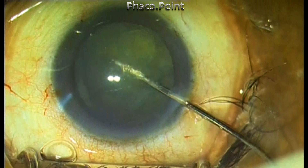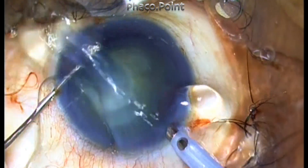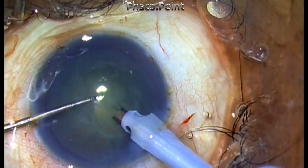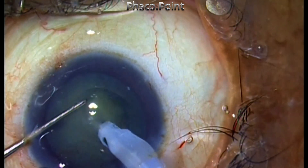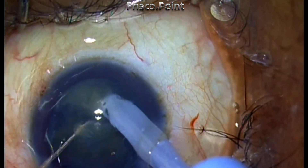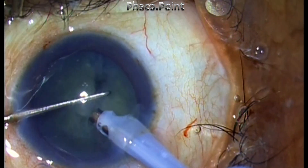The problems you need to bear in mind while performing phaco in a small rhexis is that you may inadvertently nick the anterior capsule when creating the direct chop. However, if you are aware of the edge of the capsulorhexis and carry the sharp tip chopper into the substance of the nucleus in the mid-peripheral zone, this disaster can be averted.